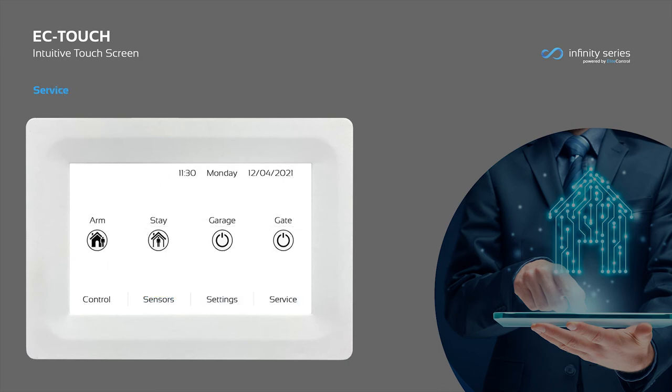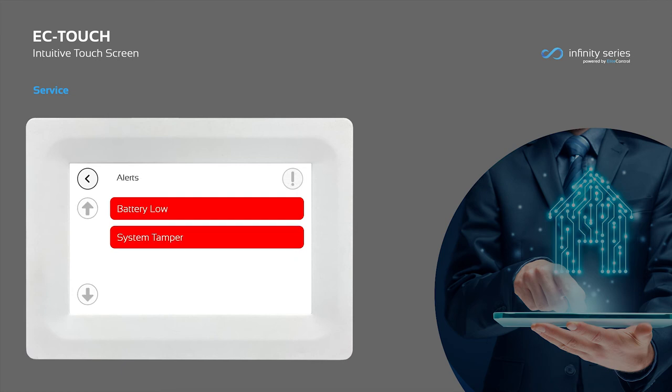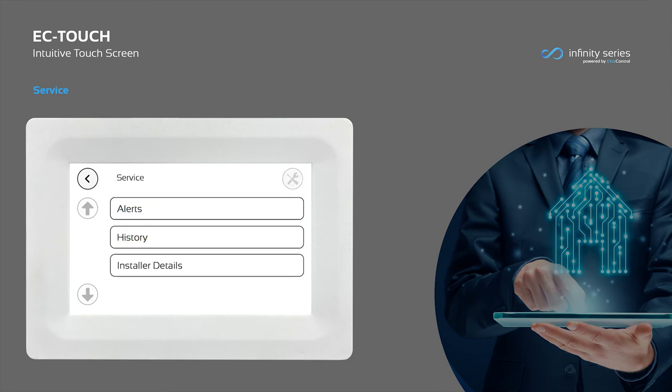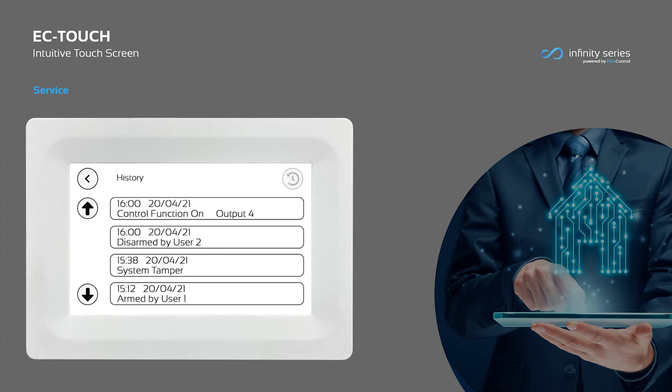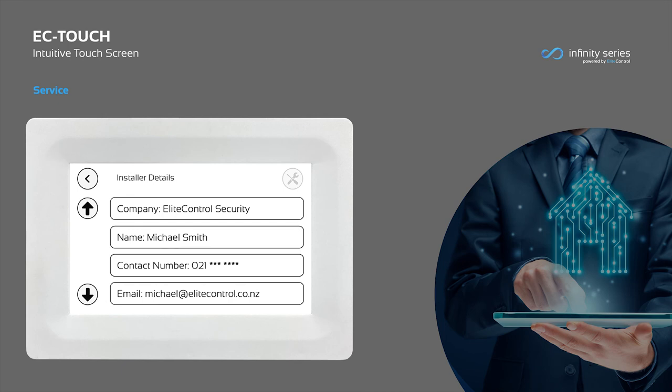For any system troubles, the service tab will illuminate red to guide you to the alerts menu. In this instance, a technician may be required for a battery replacement or to service the system. The service menu features system history, which can be used to identify when someone has entered your home, as well as what time and which sensor was activated. The service menu also includes your installer's contact details for system upgrades, routine servicing and support.